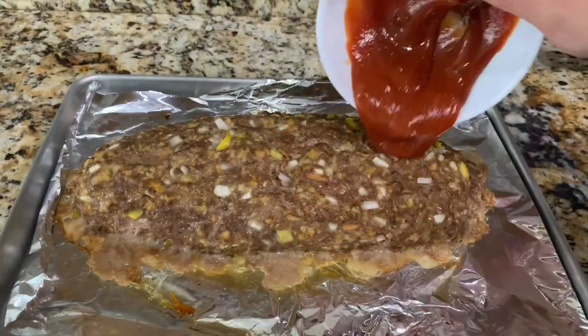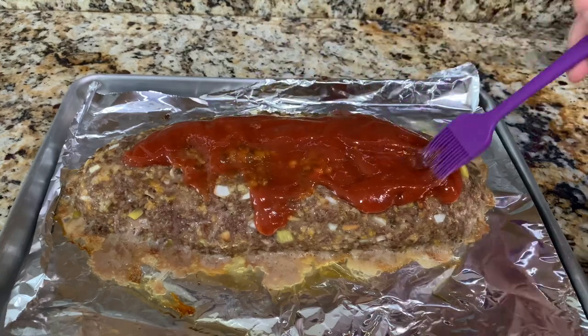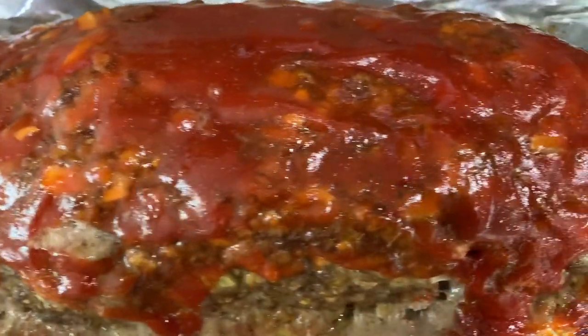After baking for 30 minutes, I'm going to go ahead and put the topping on. It's the ketchup, mustard, and brown sugar — just mix that together, place it on top, and spread it out. Then I'm putting this back in the oven for another 30 minutes.